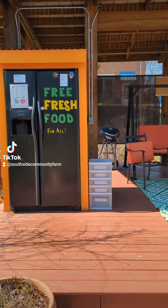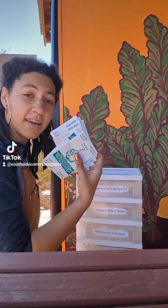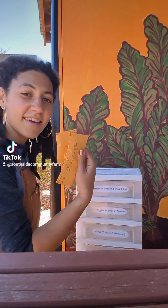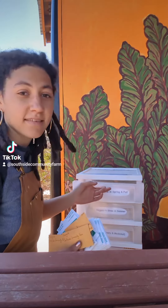It's almost the spring planting season, so let's fill up the free seed library. The little free seed library lives right next to the fridge on the south side community farm pavilion. Today I have some donated seeds to add to the library, and I also have some marigold seeds that I saved from the farm last year.